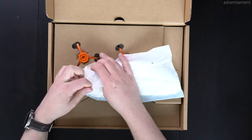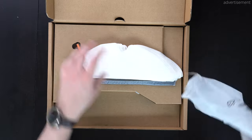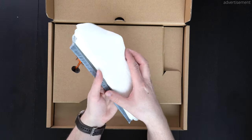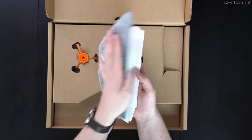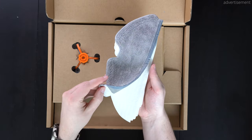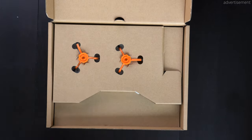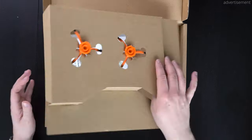Next up we also have some replacement microfiber cloth here — a lot of them, around 10 or 20 of these white ones, and then one of these gray ones as well. It's nice to see that this many accessories are included inside of the box, which we don't always see.